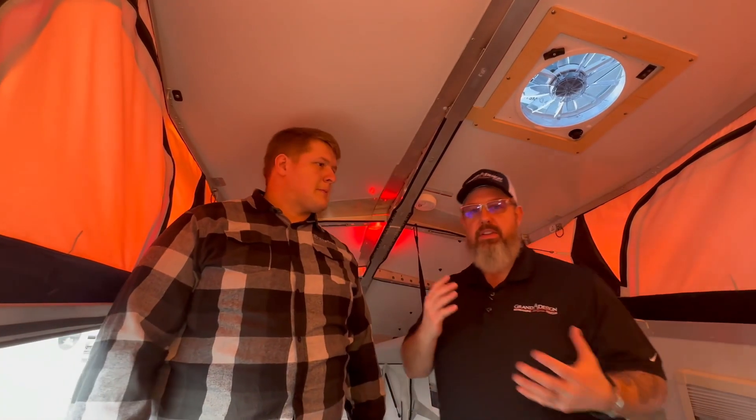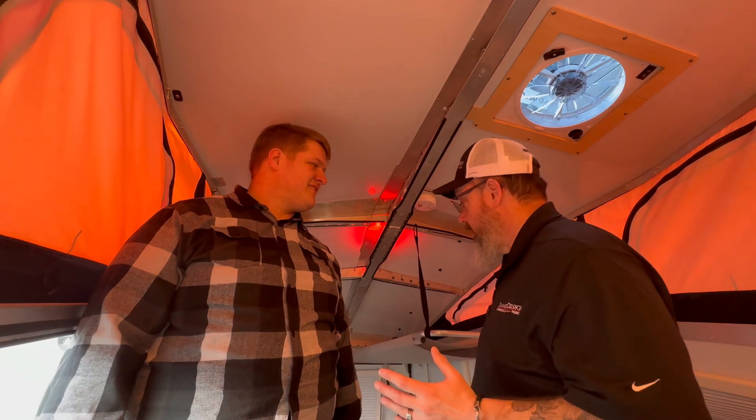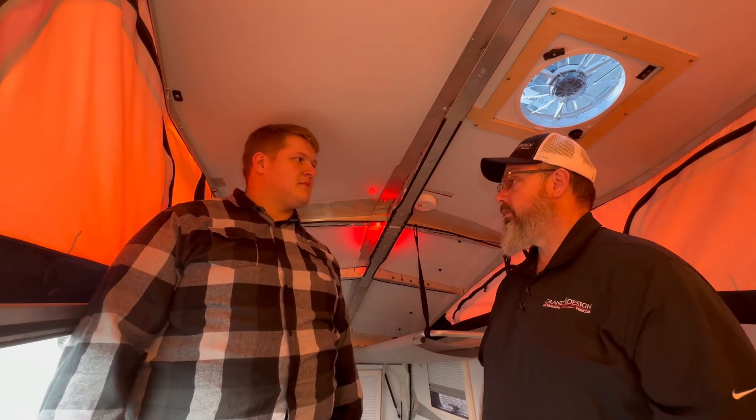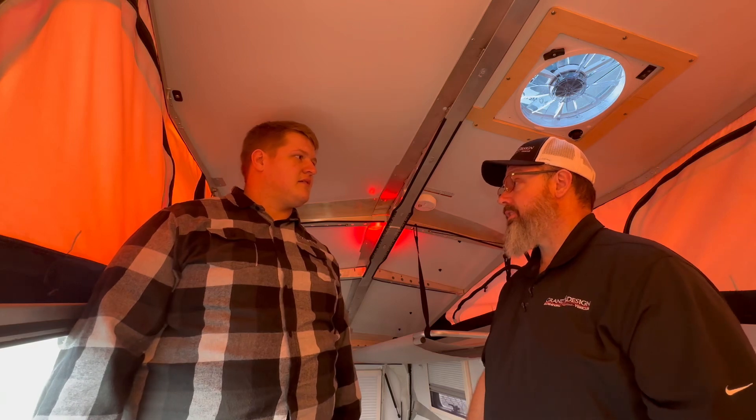I almost forgot — one of my favorite segments when I'm doing these videos is to tell a dorky dad joke. It's a complete surprise. So why was Santa's little helper so depressed? He had low elf esteem. That's a pretty good one. Thanks for watching.